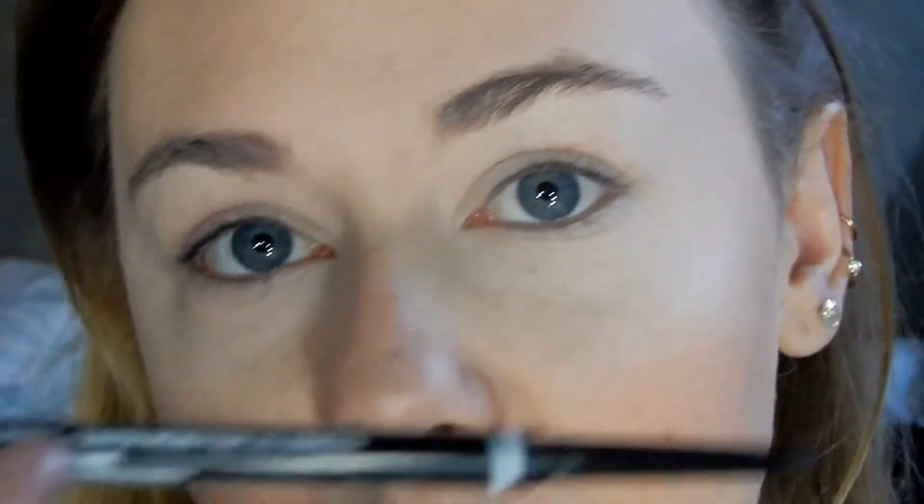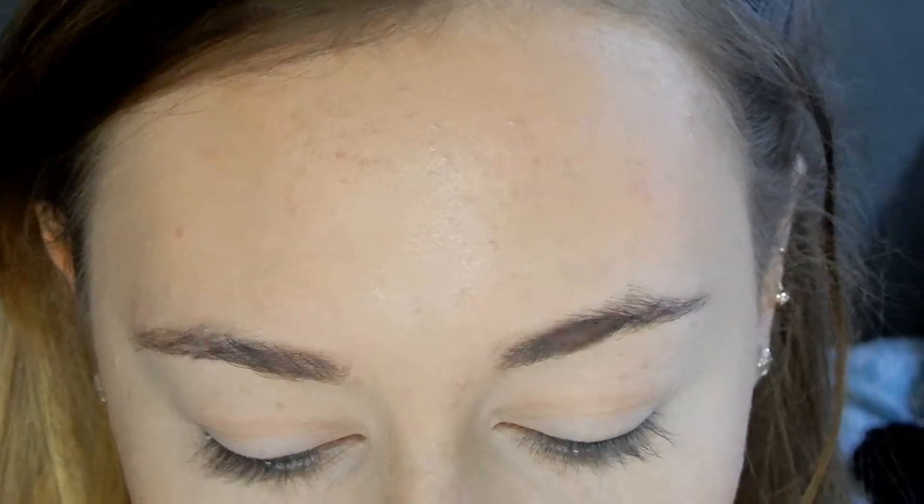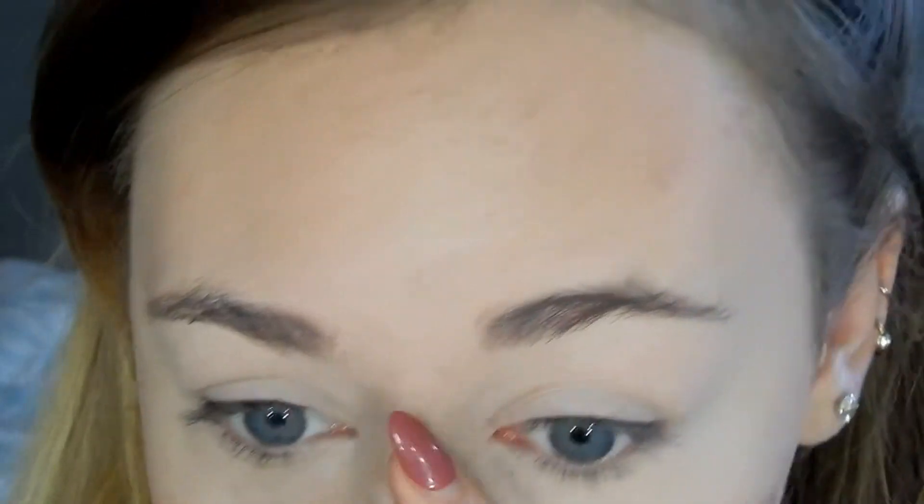I use the NYX Micro Brow Pencil, which is apparently the dupe for the Anastasia Beverly Hills ones. It's a super fine pencil and you can get really good brush stroke hairs with it. I did used to use a pomade, but the trouble is I just can't use it — they always dry out so quickly on me and then it goes really flaky.